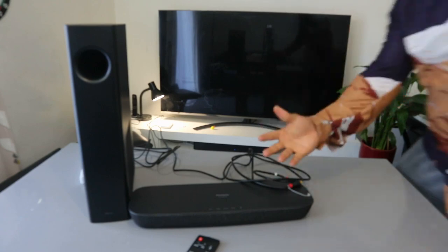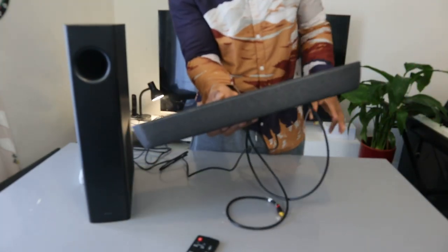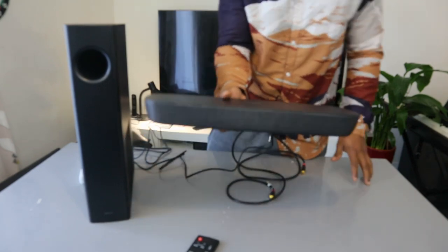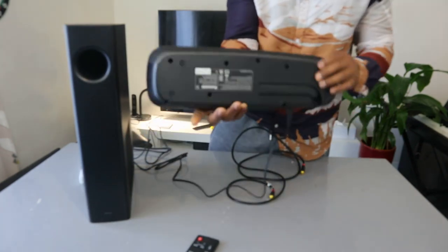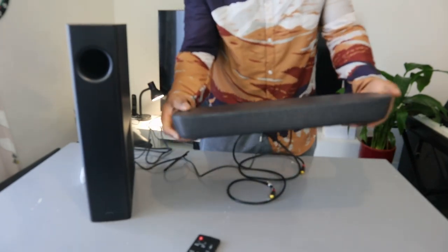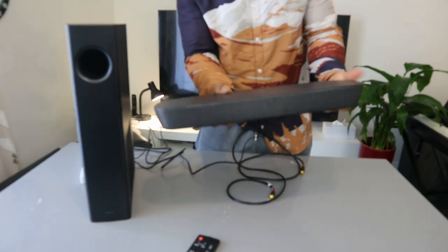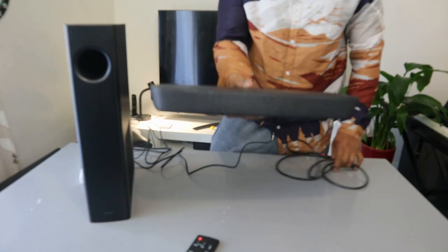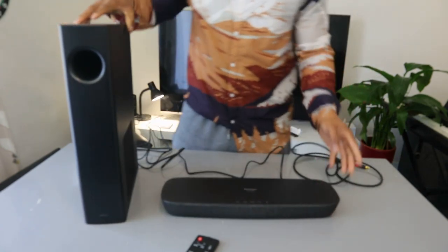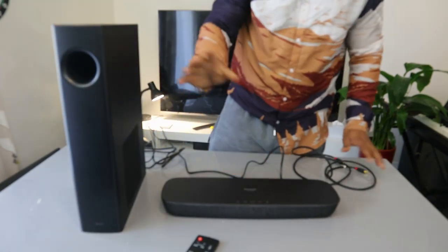Hey guys, how you doing? This is the Panasonic soundbar LCHTB 258. This is a very flat and compact soundbar, 45 centimeters wide. This soundbar deserves attention — it has 120 watts sound output and comes with a wireless subwoofer.